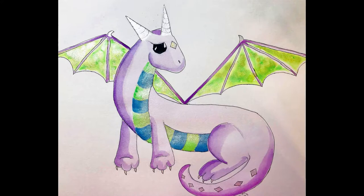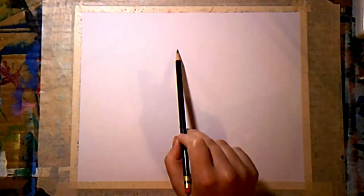Hi guys, it's Erin the tacky painter, and today we're going to paint this cute little baby dragon. All the materials I used for this painting will be listed in the description below. Now let's get tacky!